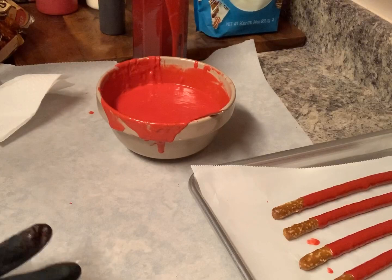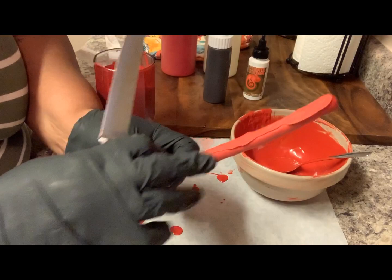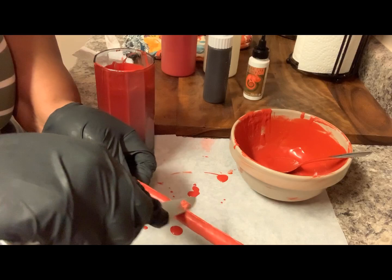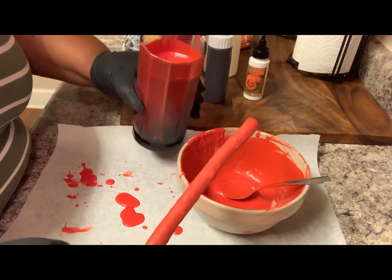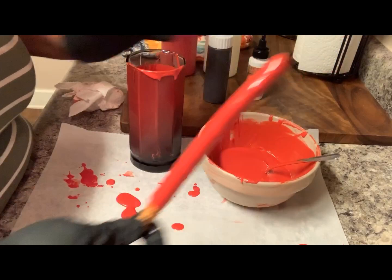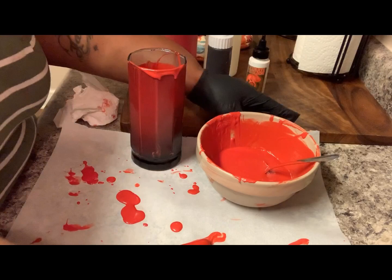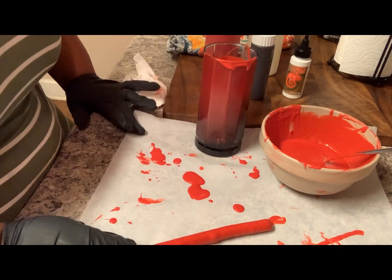Now that my pretzels have come out the refrigerator from setting — if you see little rough edges on them, that's no problem. Take a knife, a short knife, and just take them off like this. They're ready to do. You can always take a piece of parchment paper and lay it down. Once it finishes dripping all the excess chocolate off, you can remove it and put it on your lid lined with parchment paper.